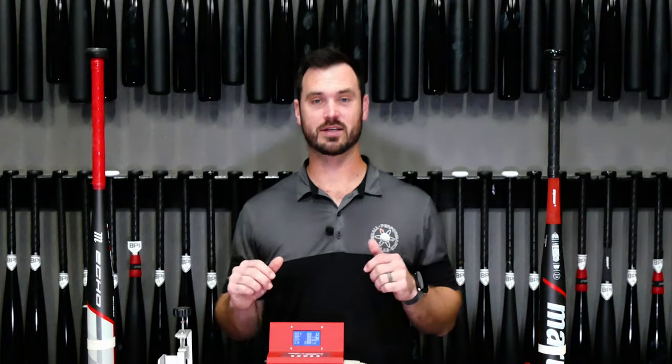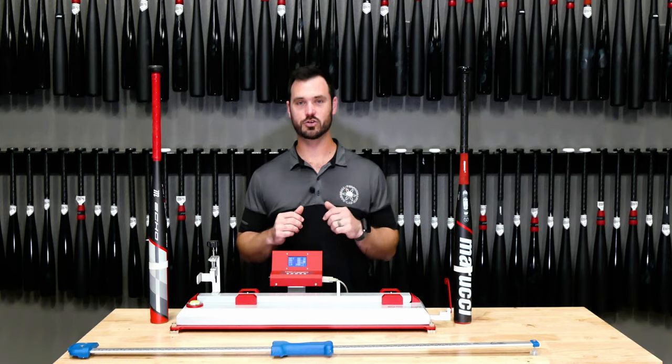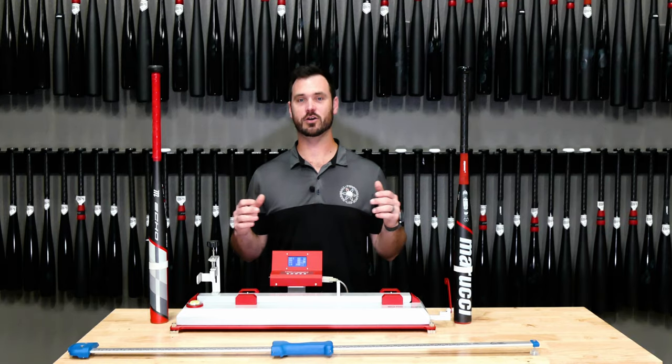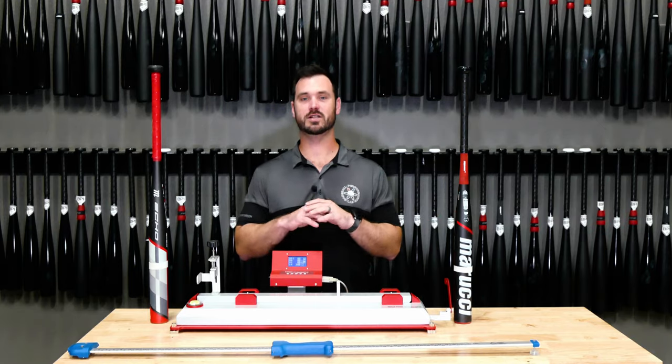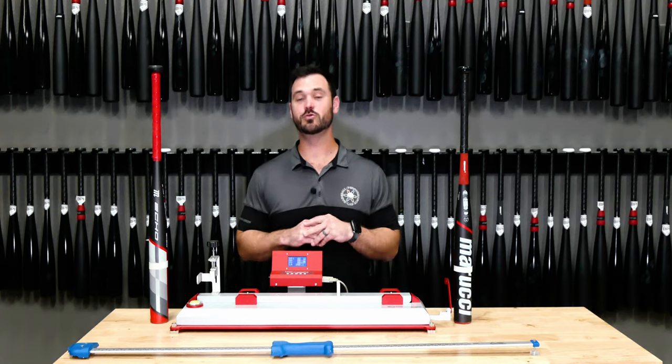I have two bats here: a one-piece softball bat from the Marucci product line and a two-piece. With these Echos, we're gonna see a couple things that are very similar across the board in softball and baseball, no matter which product line you're choosing.